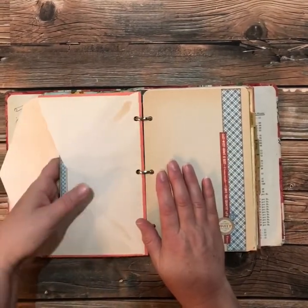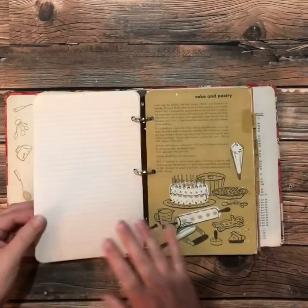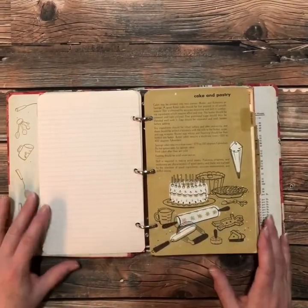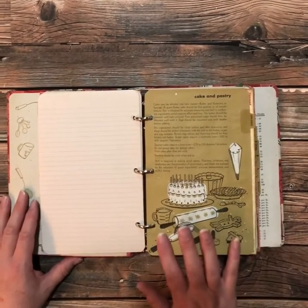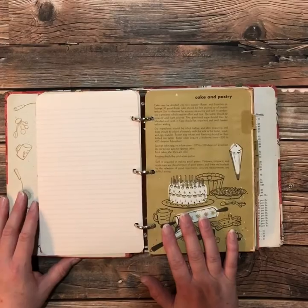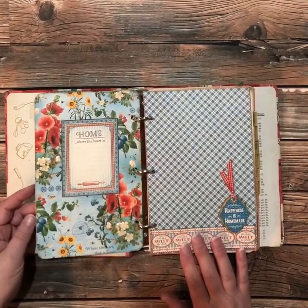That's pretty much all I did and then I just left it like that so you can add your recipes. It was a lot of fun and I loved the vintage book to begin with, but adding these great patterned papers from Home Sweet Home just made it that much more fun.